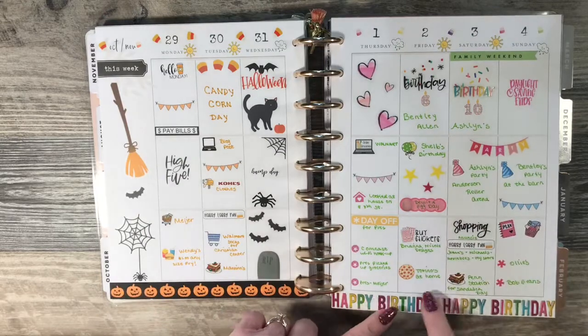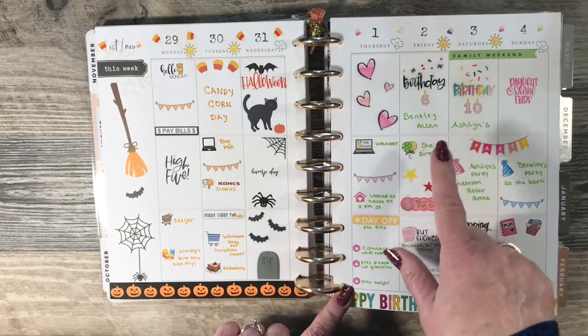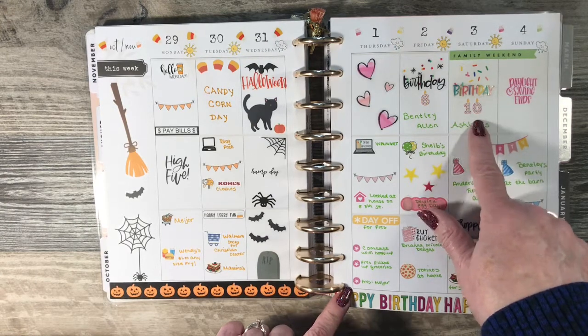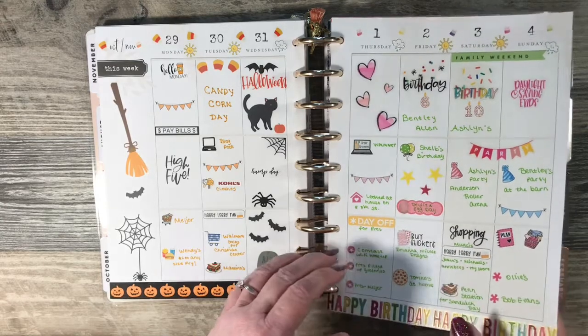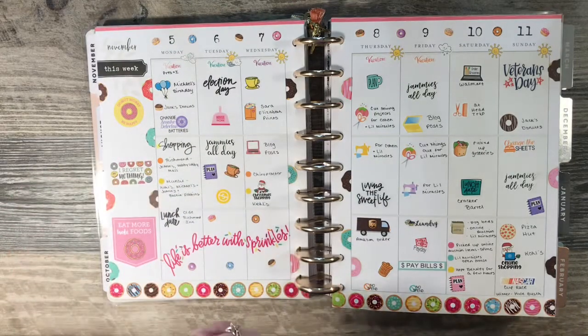On this side I did a birthday theme. We have my youngest grandson's birthday and my daughter-in-law's birthday on November 2nd, and my middle granddaughter's birthday on the 3rd. So November is a busy month — we didn't have any birthdays in November until my oldest daughter had her children, and all three of her children's birthdays are in November.